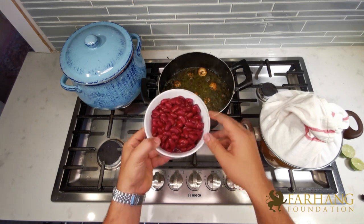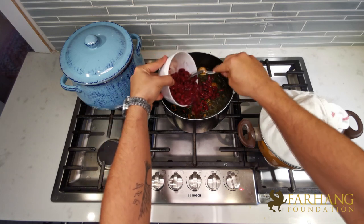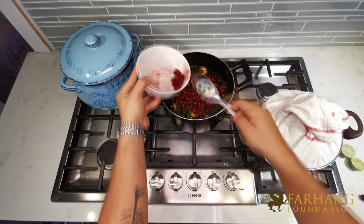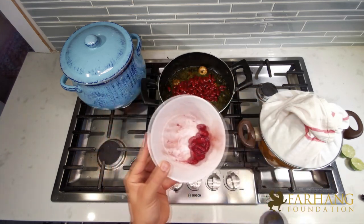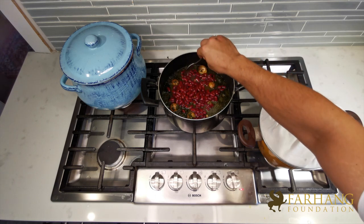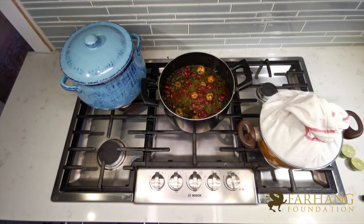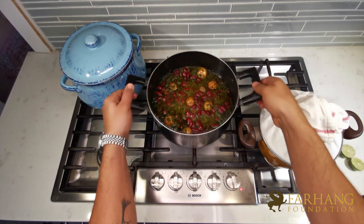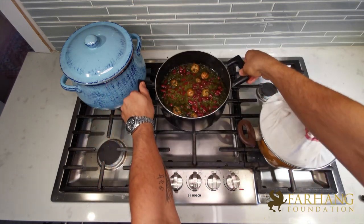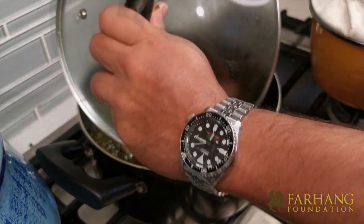About 15 minutes since I put in the dried limes, I'm going to add our red kidney beans to the gourmet sabzi. I'll keep five to ten of them just for plating, which I'll show you a bit later. Fully mix the delicate mixture, then let it sit for another 15 to 20 minutes before we plate and serve it. With gourmet sabzi, you can never go wrong with letting it sit longer — the flavors become richer and the aromas deeper. If you have time, let it sit for maybe 30 to 45 additional minutes.